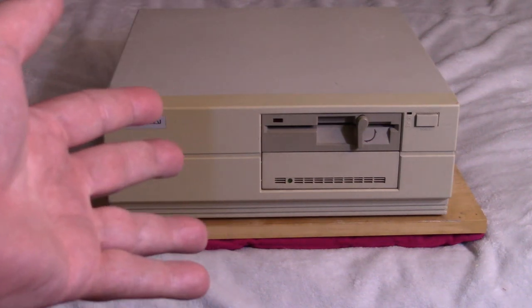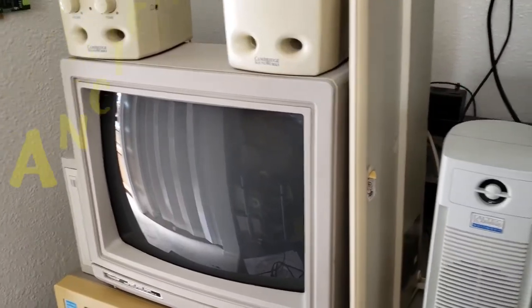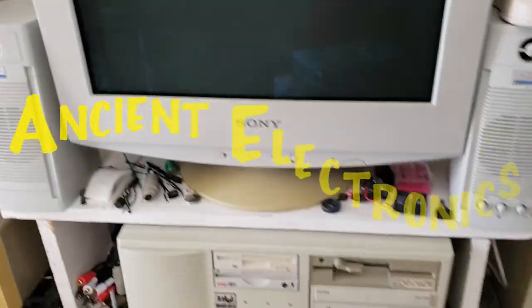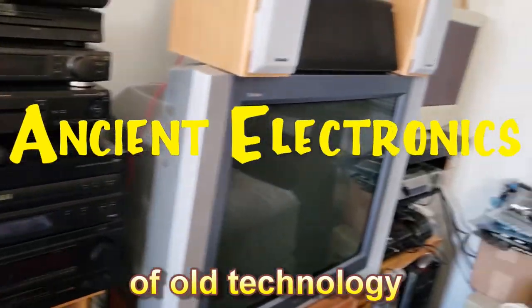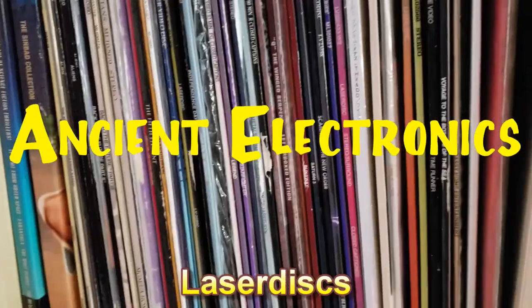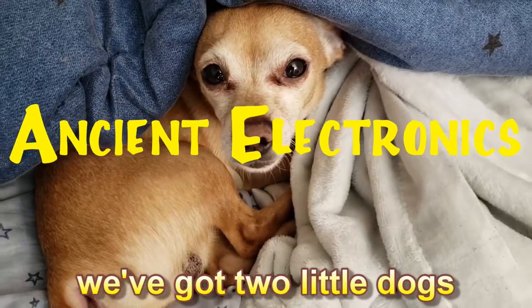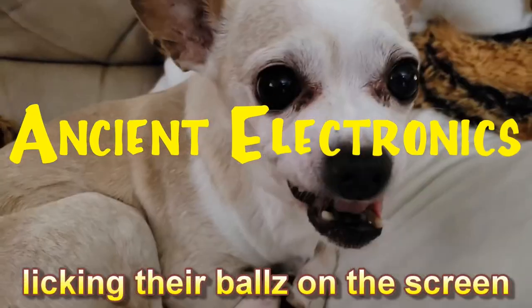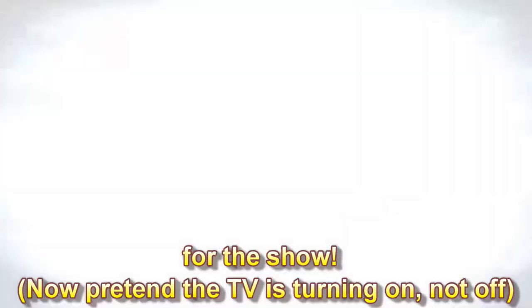Today's video we're looking at the Hyundai Super 16 Turbo. We've got 20-minute videos on old technology — computers, laser discs, some CEDs. We got two little dogs licking their balls on the screen. And now it's time for the show.